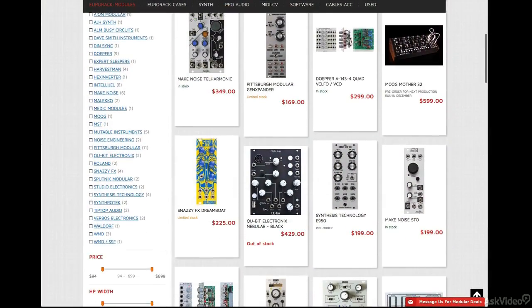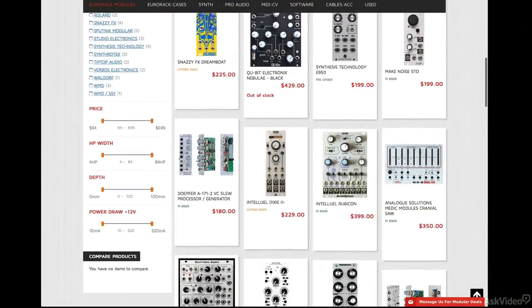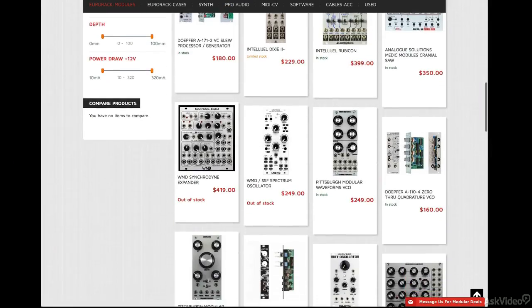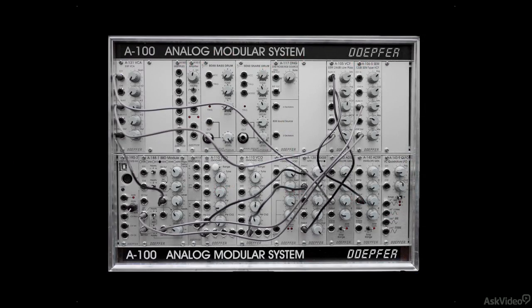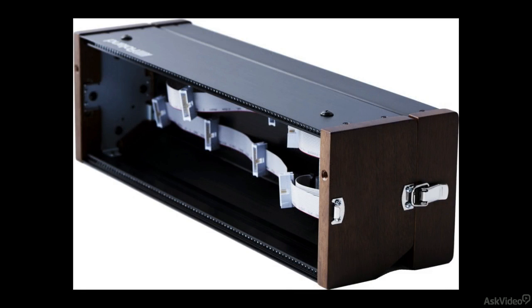As you may or may not know, Eurorack modules can cost a lot. A similar setup to what we have here with the Mother 32 can cost you upwards of $1000. And then you also have to invest in casings, as most Eurorack modules are sold individually and need proper casing and power to work.